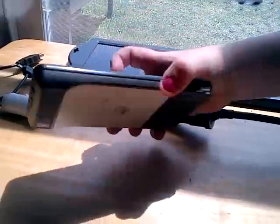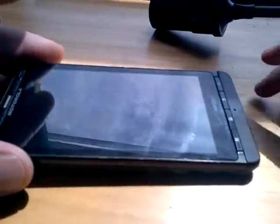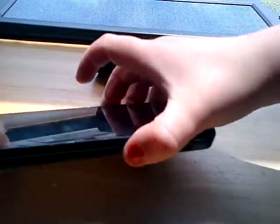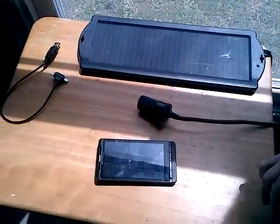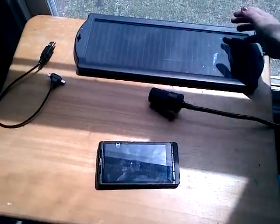This is typically the device I do all my videos on — it's just a Droid X phone. I'm recording this video on a BlackBerry, and if you're trying to charge a BlackBerry device, for some reason it will not accept the charge. But most all other devices will.